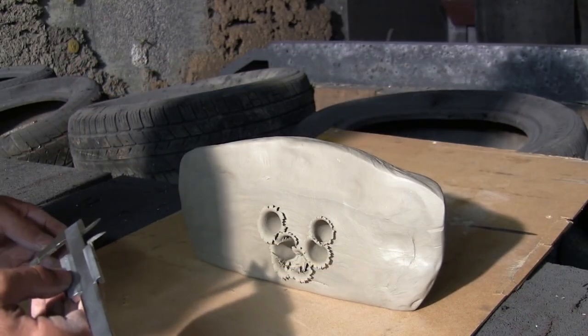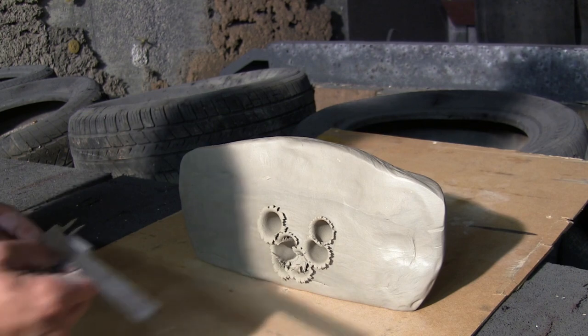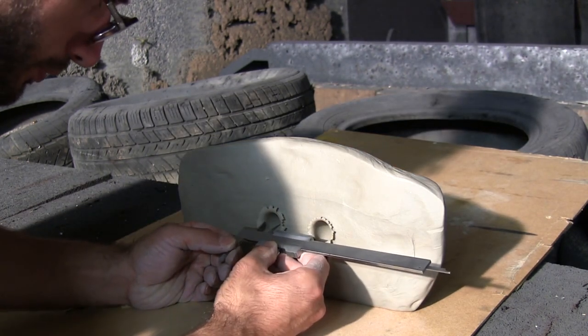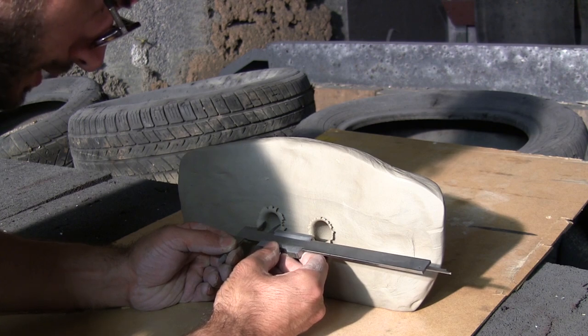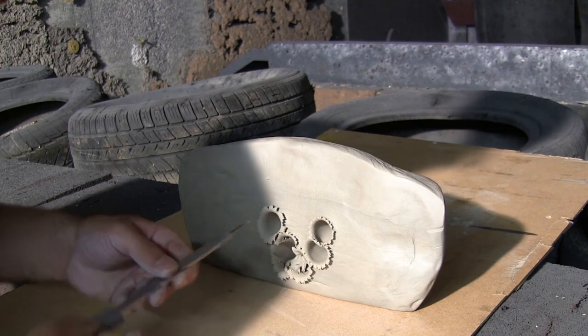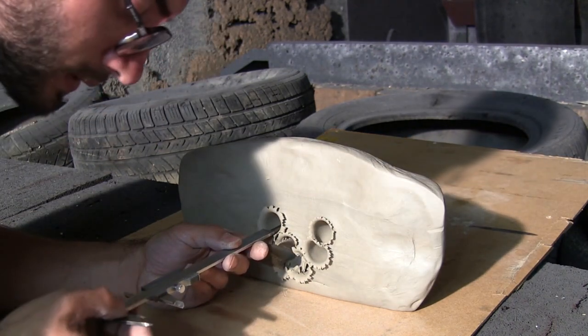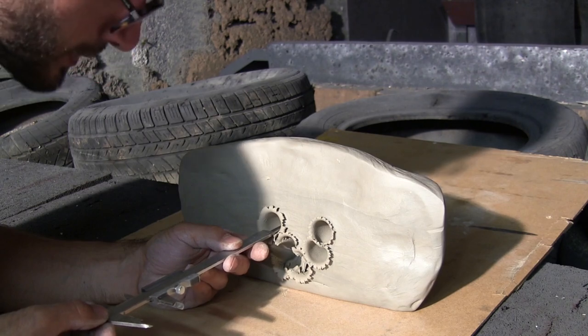Comme nous en avons l'habitude, nous faisons des essais de pénétration dans de la terre d'argile. Nous obtenons un champignonnage d'environ 2,45 cm et une profondeur de presque 3 cm.